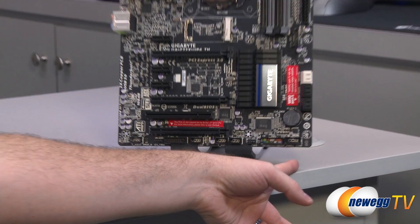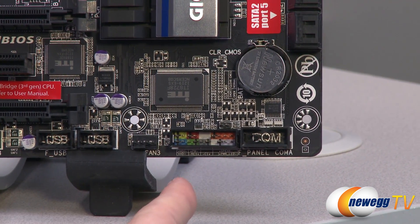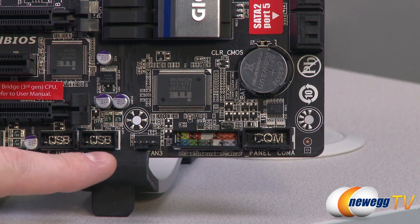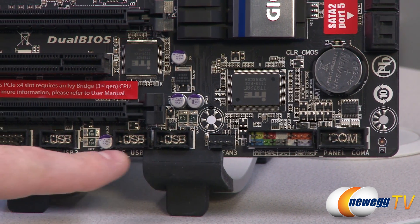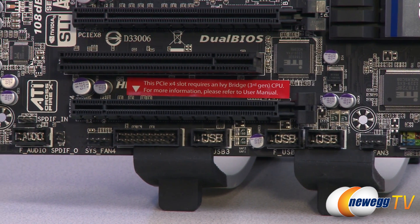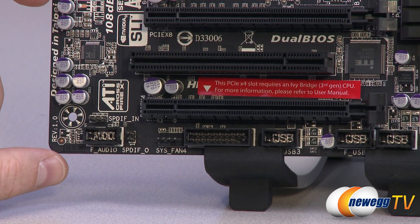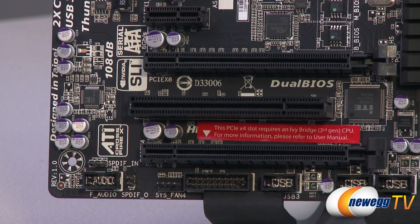Let's take a close-up look at the board starting in the bottom right. We have a COM header right there. Next to that, we have your front panel connector headers, color-coded with a layout so you can tell which connector is which. Right here is a four-pin PWM fan header for a system fan. You have three USB 2.0 port headers, a TPM header if you like to use the trusted platform module. Finally, your front panel audio connector is down here in the lower left, right next to all of your audio hardware, and you also have an SPDIF input header right there.